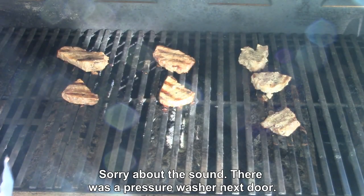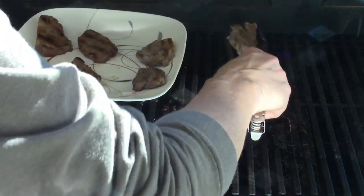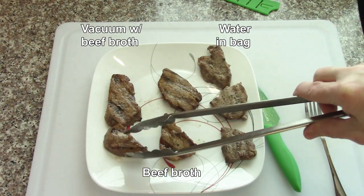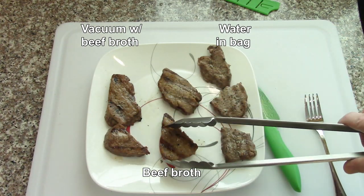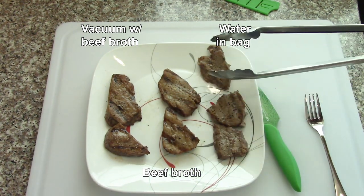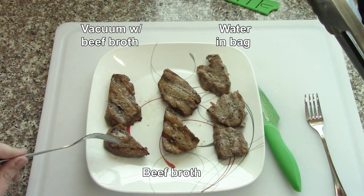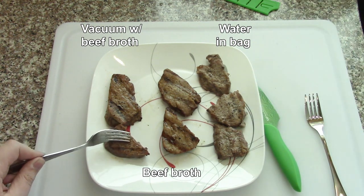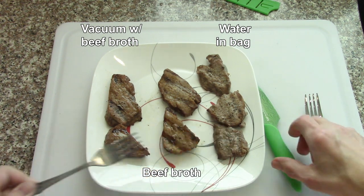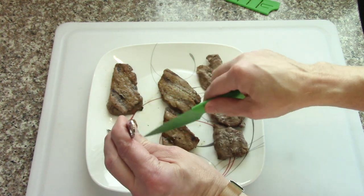Take them off and test them. So: vacuum with the beef broth, beef broth just sitting at regular atmospheric pressure, and then just water. Interestingly enough, the water ones do not look as done. They look kind of boring. But now we have to taste test them. Beef - it's what's for taste test.